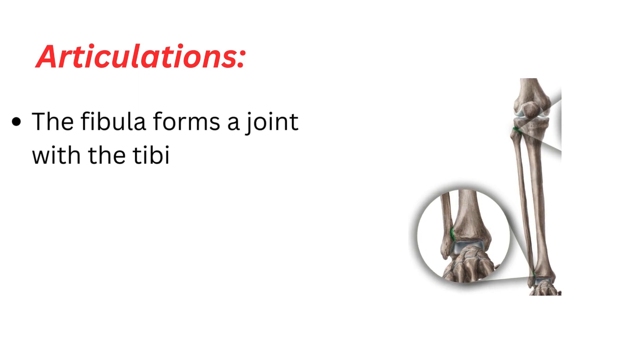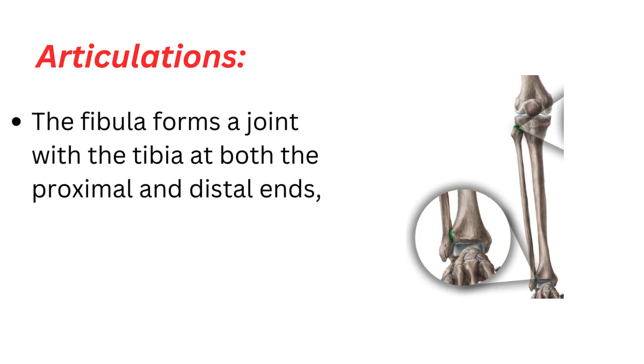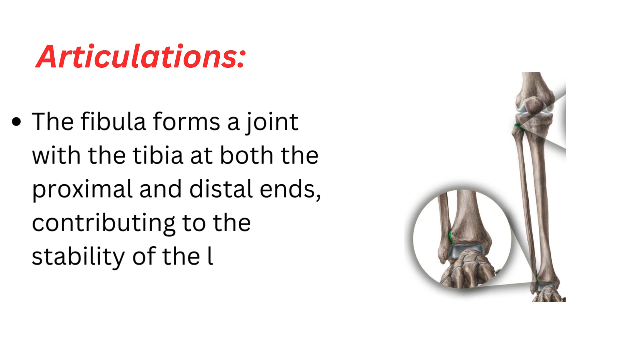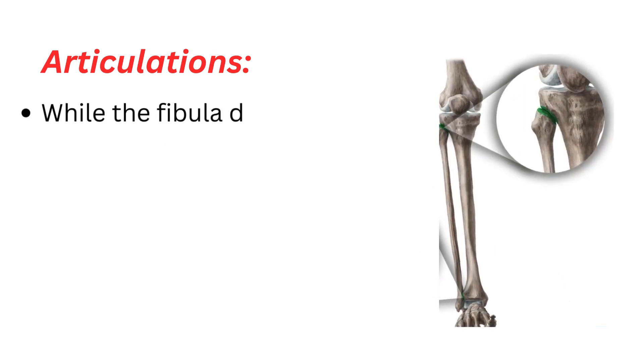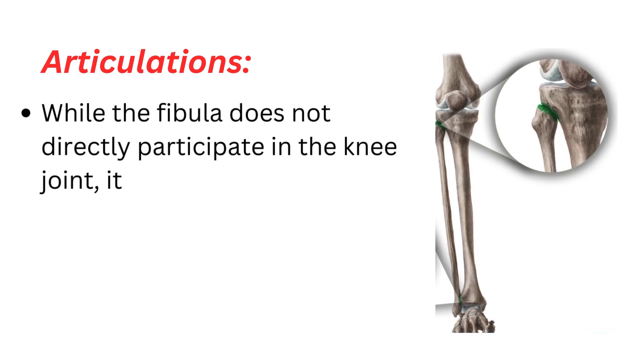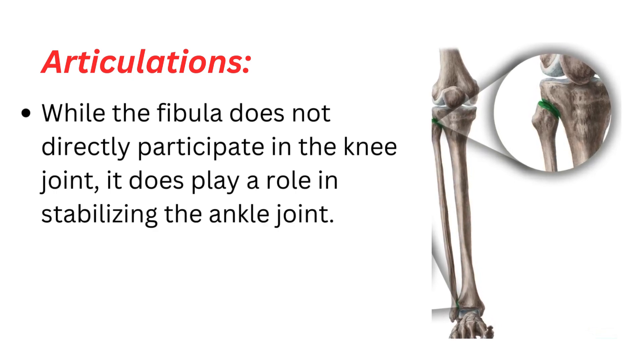Articulations. The fibula forms a joint with the tibia at both the proximal and distal ends, contributing to the stability of the lower leg and ankle joint. While the fibula does not directly participate in the knee joint, it does play a role in stabilizing the ankle joint.